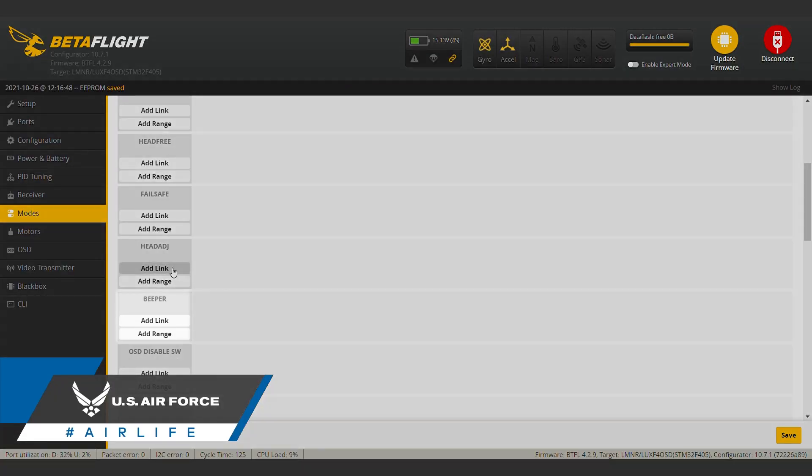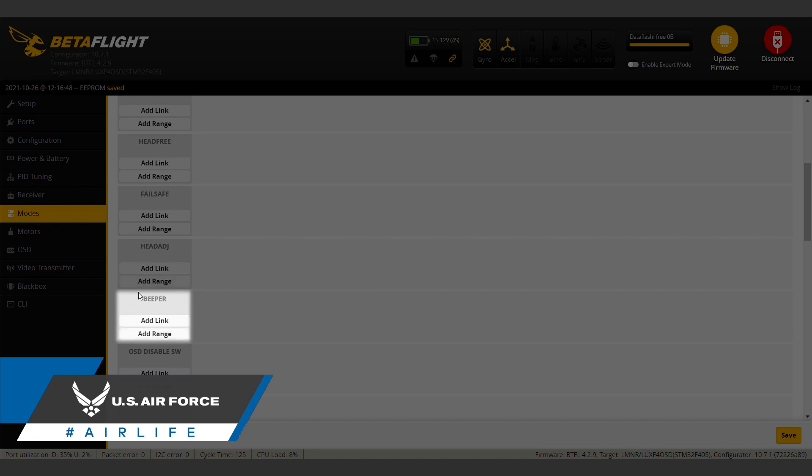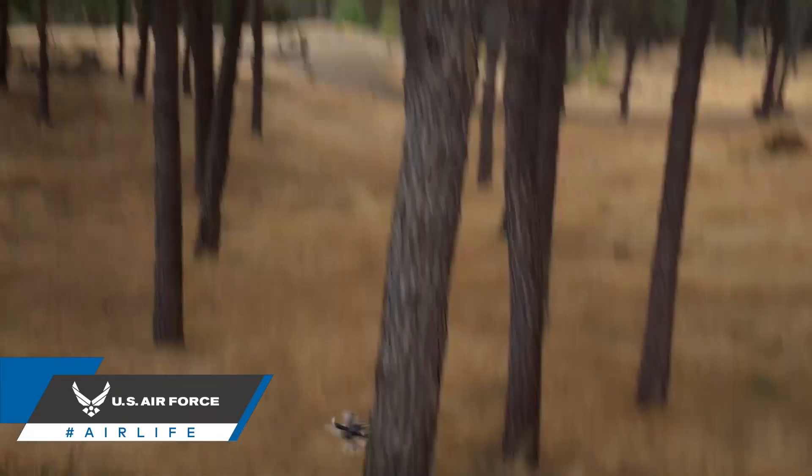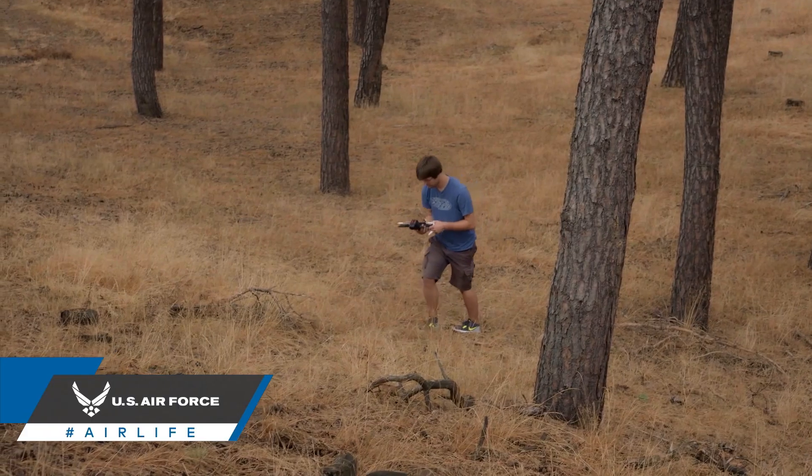Another important switch to set up, especially for new pilots, is a beeper. Setting up and throwing this switch will cause the drone to start emitting a tone. This will be helpful should you crash and can't seem to locate your drone, and it's especially helpful for micro drones, which can be easier to miss.